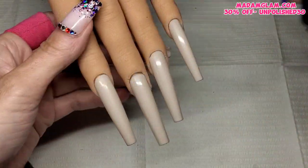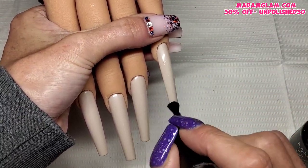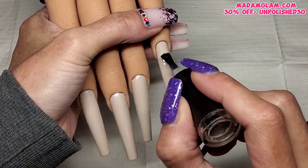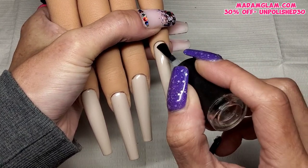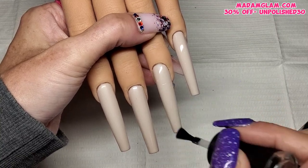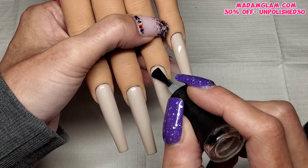I've just wiped that tacky layer off because I'm going in with Madam Glam's velvet matte top coat. I don't like getting tacky layers in my matte top coats because sometimes you get a bit of color coming off onto the matte top coat. So I always get rid of that tacky layer when using matte top coat. I want this set to be matte, so all four nails are going to get a coat of matte top coat.